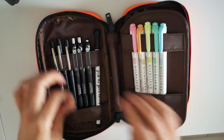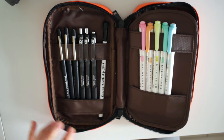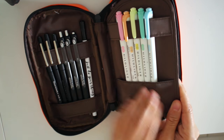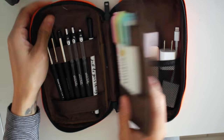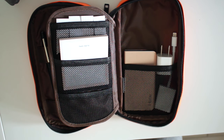It comes with two little straps right here to keep your pens secure, and it also has one over here with a full pocket unlike the other side.